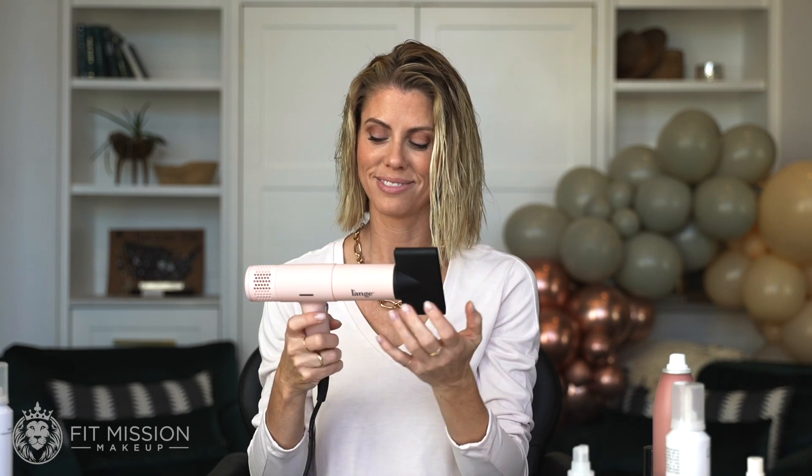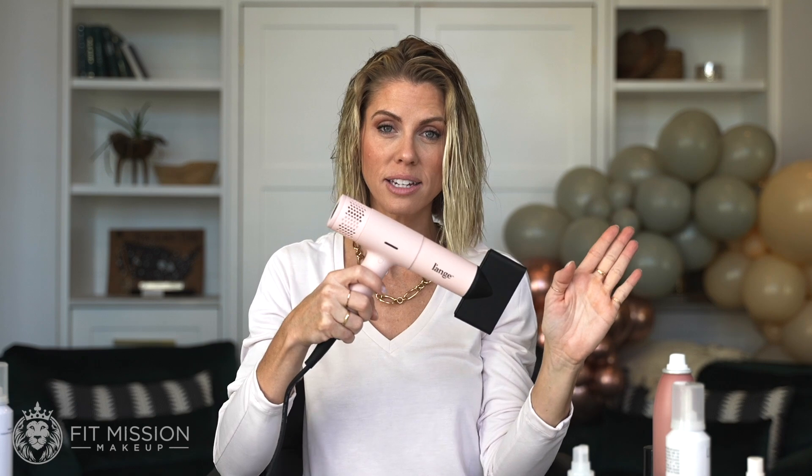The dial tells you how hot it is. Remember when you blow dry your hair, you want to make sure that you are taking your hair and the blow dryer in the exact same direction. The more you go against your hair, the more frizz it's going to have. Let's get to blow drying.